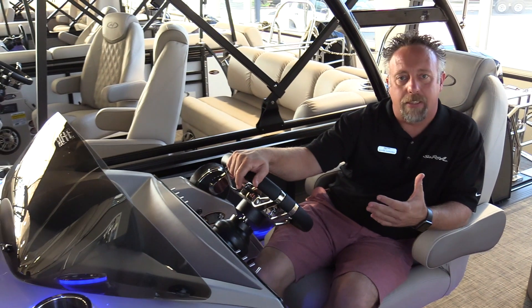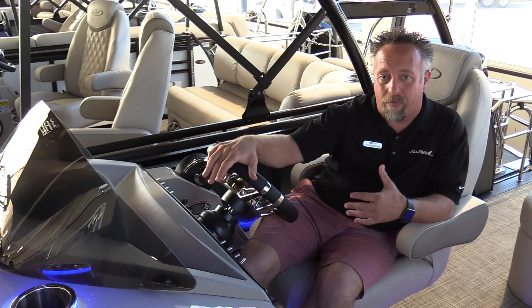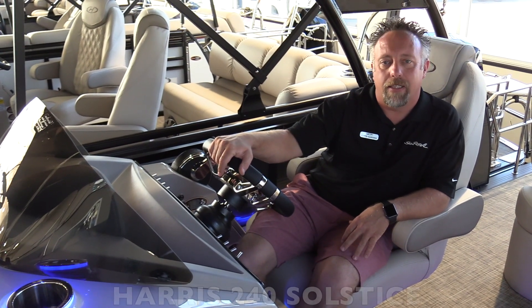Thanks for visiting us today. I'm Chris Harding with MarineMax in Dallas — we'd love for you to stop in and check out this boat and let us show you some more features. If you have any questions, you can call us at 972-436-9979. Thanks and we'll see you soon.